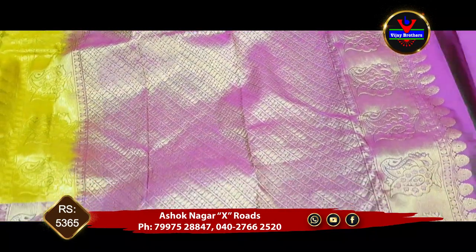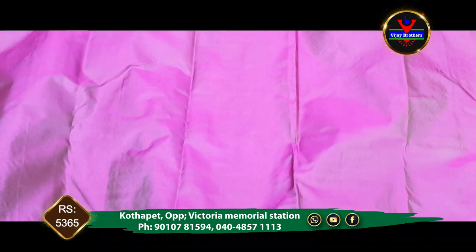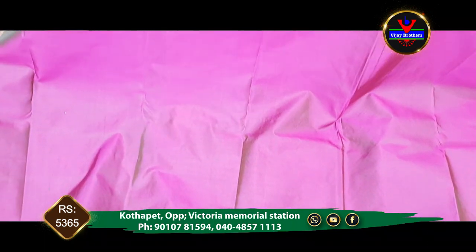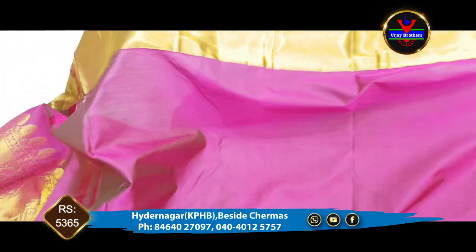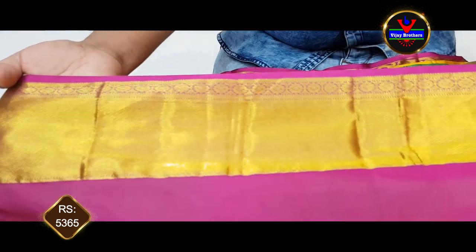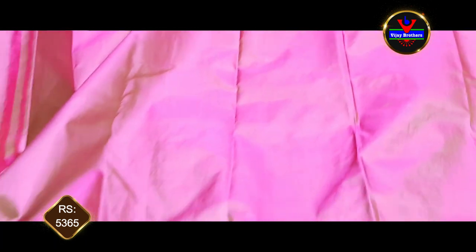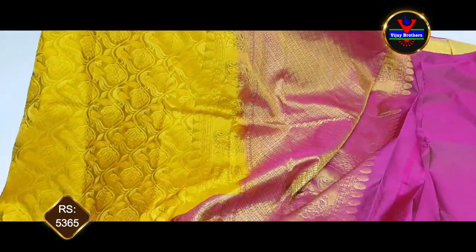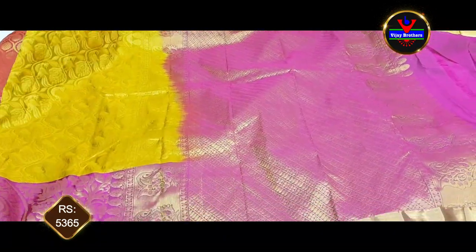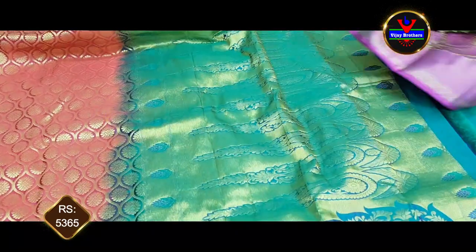We will use a blouse for the contrast color. We will use a plain blouse for the sleeves. This saree is about 5365 rupees. It is very beautiful and very neat.